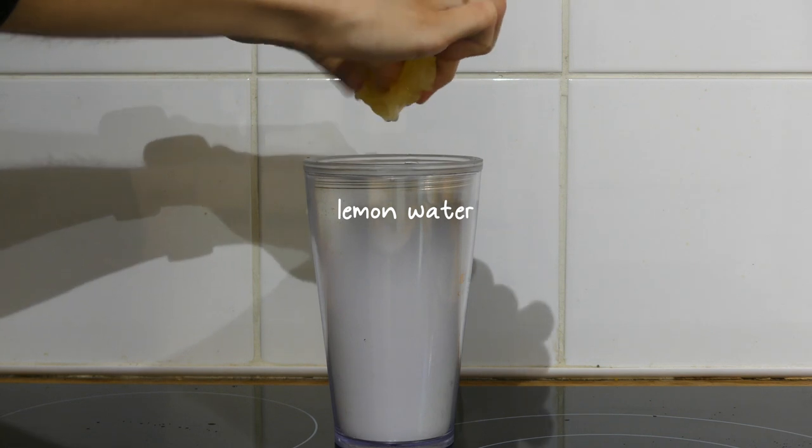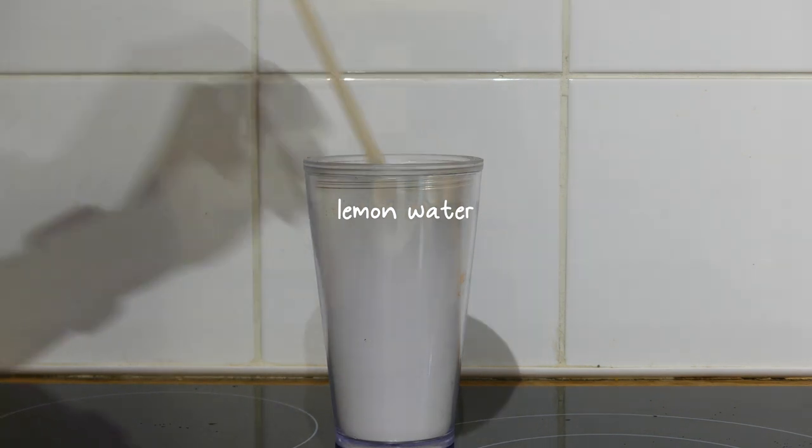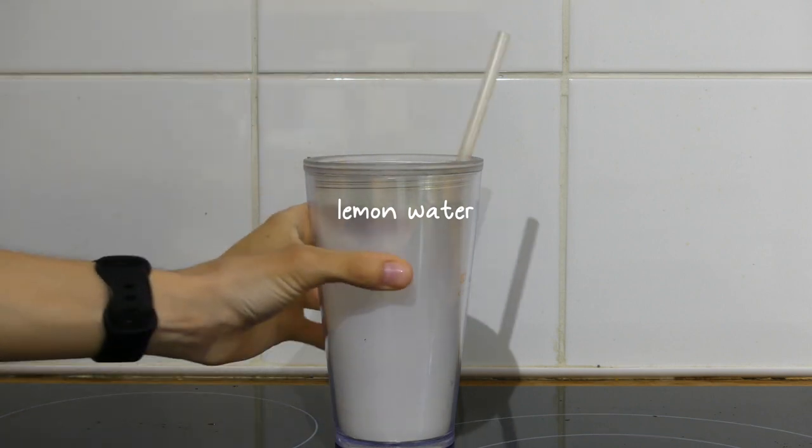Before breakfast every morning I start my day with a big glass of lemon water, which I warm up in the microwave. I'll just mention it once so it doesn't get annoying.